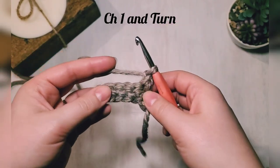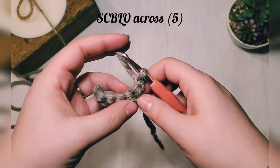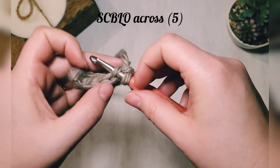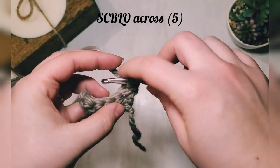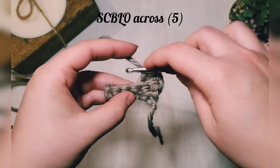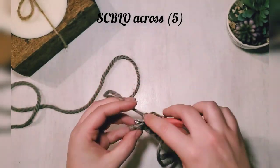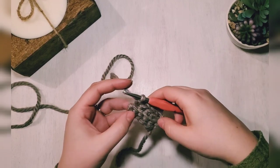Now chain one and turn. We're going to start working in the back loops only — that's the loop behind your work as you turn. Single crochet in those back loops all the way across. That will create a nice ridge and a stretchy band.